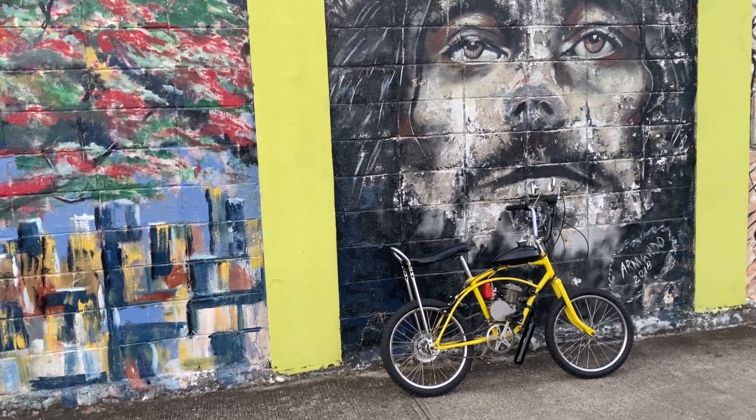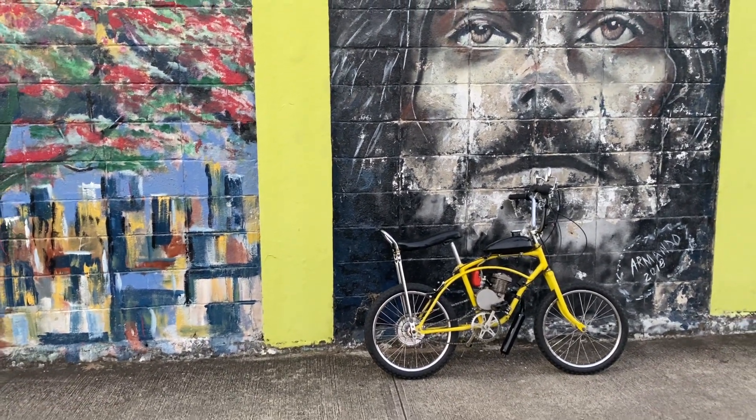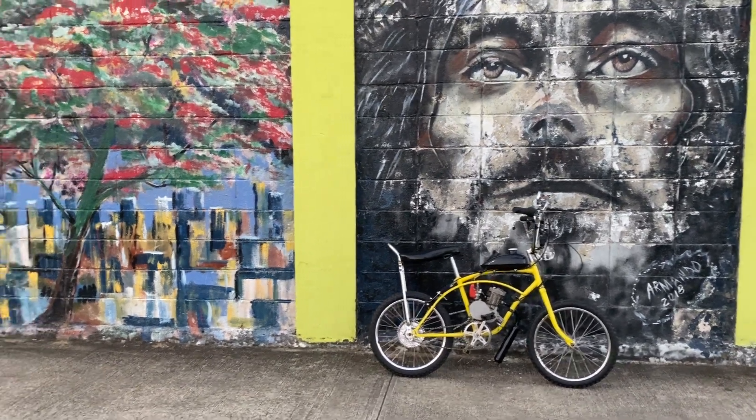We got God in the picture, we got it, man. Hopefully you guys are having a wonderful, wonderful day. Take this place out.